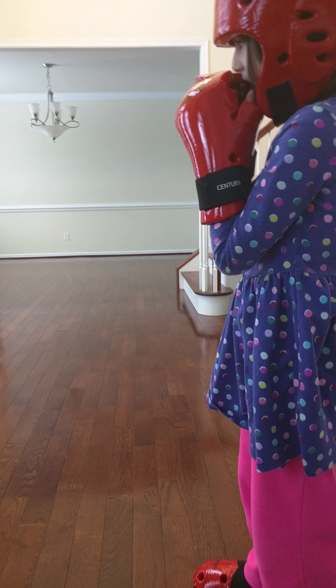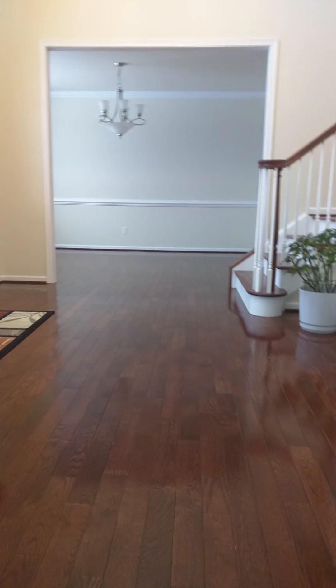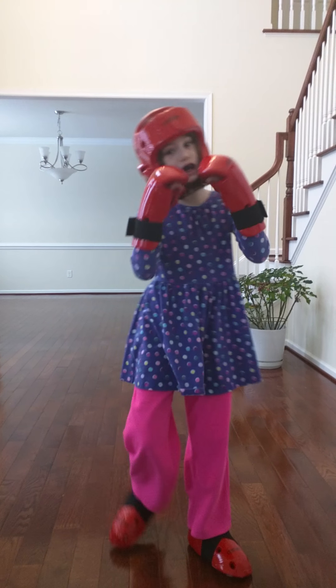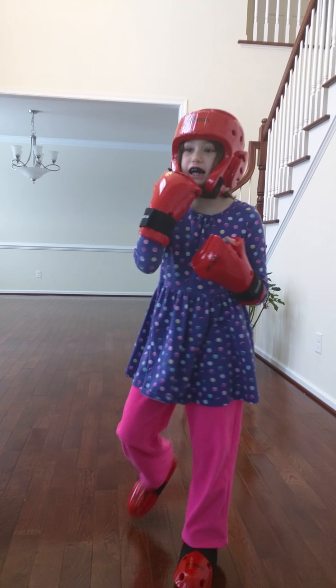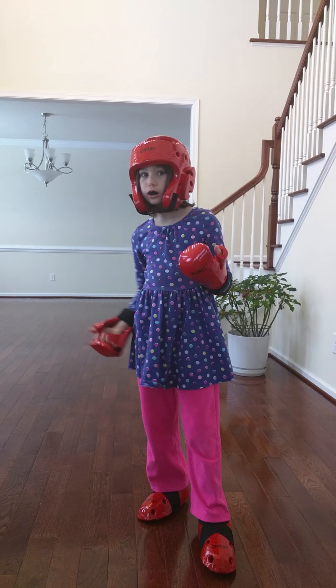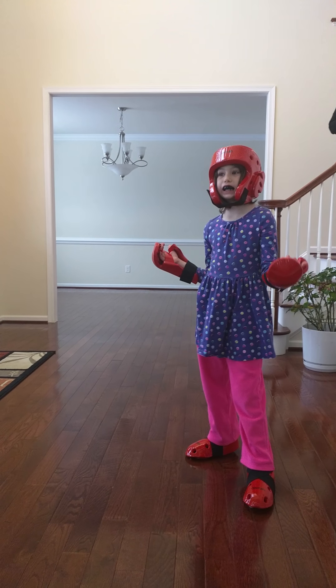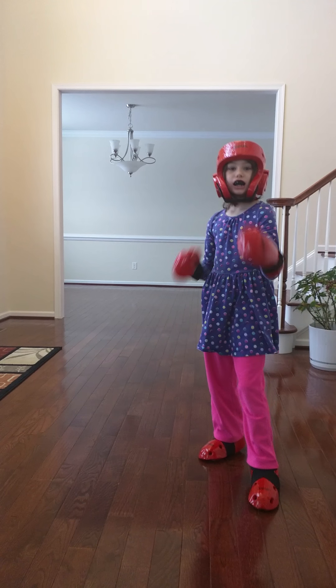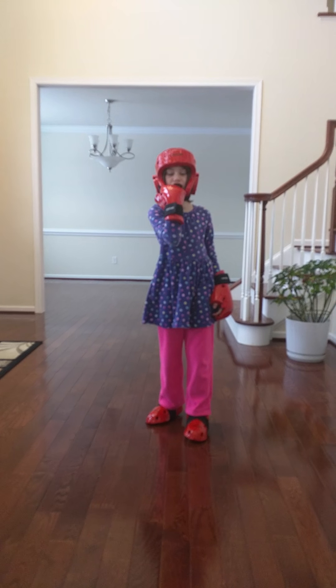The other thing I want to show you is this — it's a mouth guard. I took a picture with it on. It protects your mouth. It's hard to talk with it. It's good to protect your mouth.